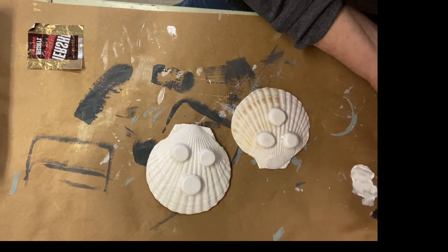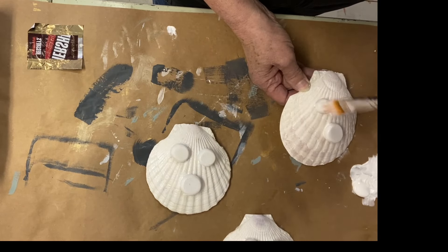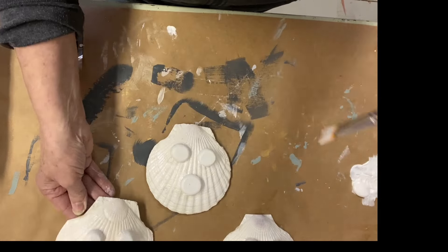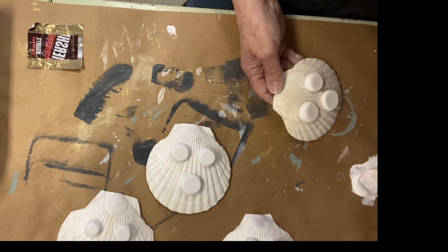I scrubbed the shells really well — the inside and the underneath — but there was quite a bit of discoloration, so I decided to go ahead and paint the underneath white. I also painted the little feet and painted the whole shell one coat of primer.